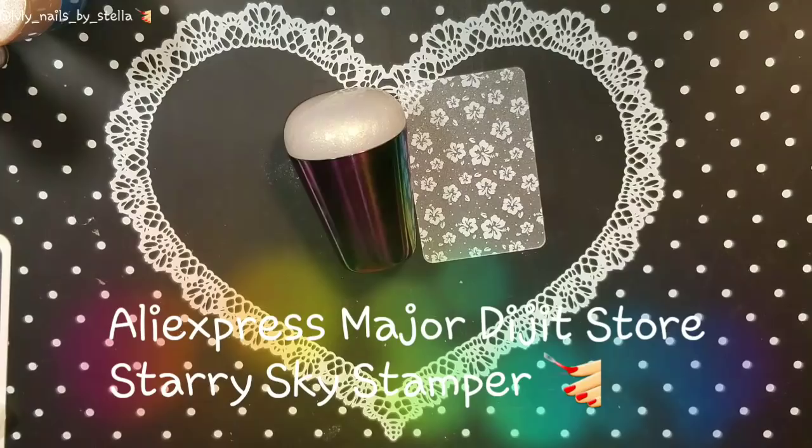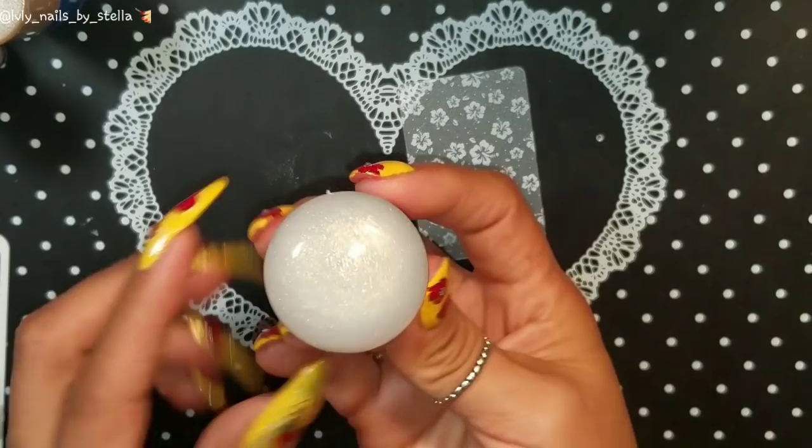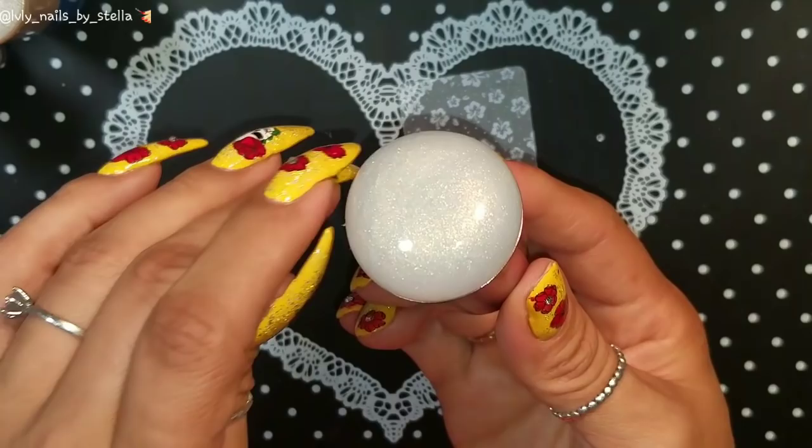Welcome back to my channel! I'm back with another review for Major Digit store. This time I'm reviewing their starry sky stamper. This stamper is so pretty — I just love the handle. Let's just say I'm in love with it. The handle is metal, and I know a lot of people don't use these stampers much.